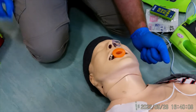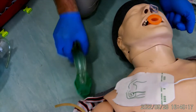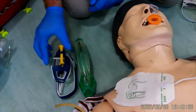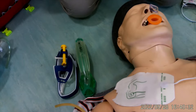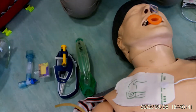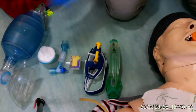Whilst my colleagues are doing chest compressions, I will prepare all of my equipment. I choose an i-gel according to the patient's weight, then line all my equipment up: the i-gel, lubrication if needed, a Thomas select clamp, a colorimetric device, a catheter mount, a filter, and finally my BVM. I like to line everything up in order so it's ready to go.